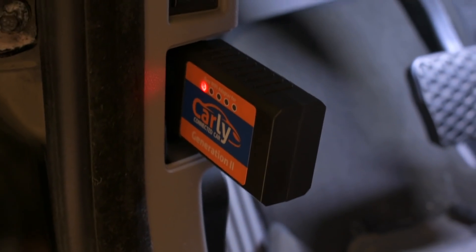Here's my manufacturer date and VIN number. Pretty much this is how I did it, and this is how you can do it — it's very basic and easy.